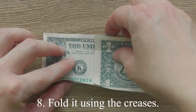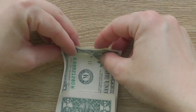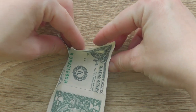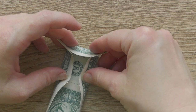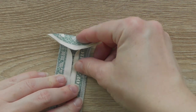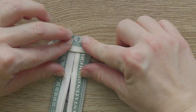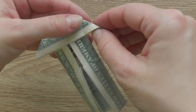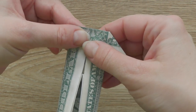Fold it using the creases. Fold the bottom edge. Fold the bottom edge to the center line, fold the top edge to the center line, then fold the above edge.